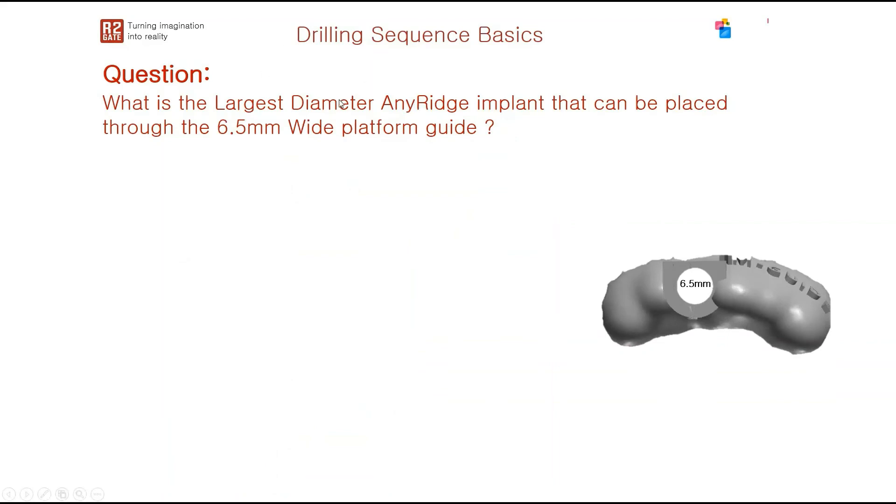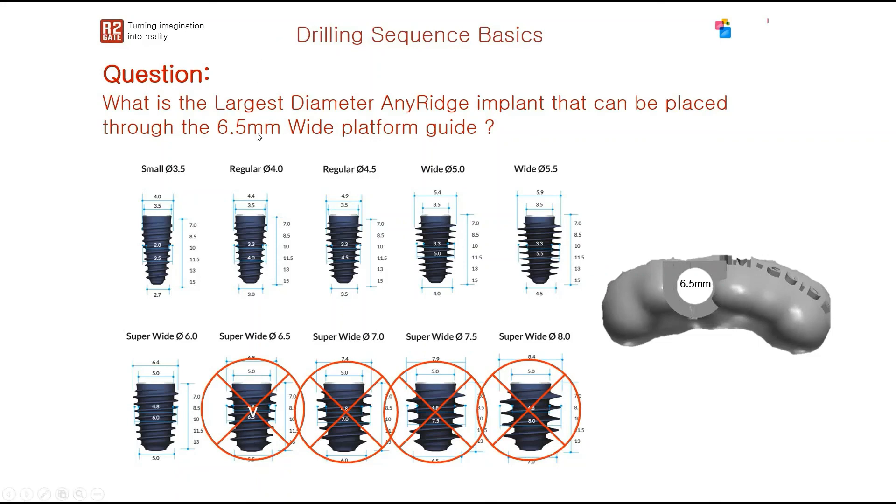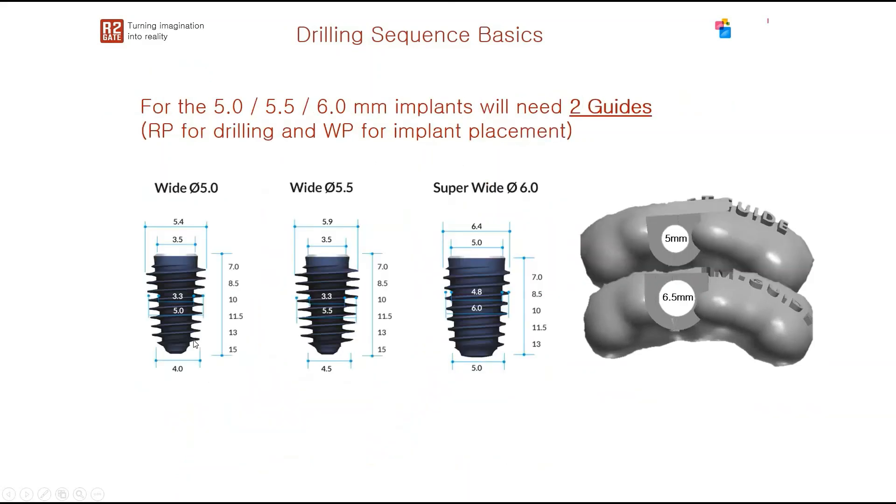For the 6.5 mm wide platform guide, the largest placeable AnyRage implant is 6 mm, since a 6 mm AnyRage implant measures 6.4 mm at its widest. In essence, the largest implant that can be placed through an R2Gate guide is 6 mm. For 5.0, 5.5, and 6.0 mm implants, two guides are required: a regular platform guide for drilling, and a wide platform guide for implant placement.